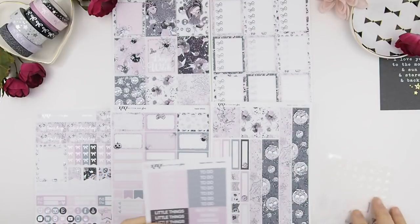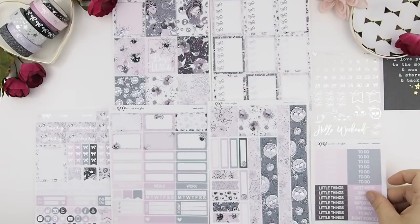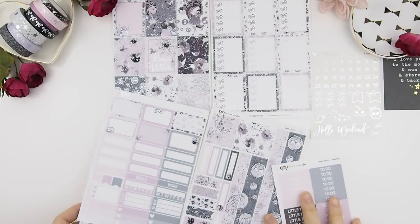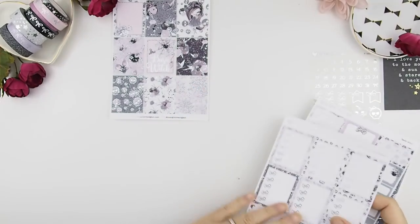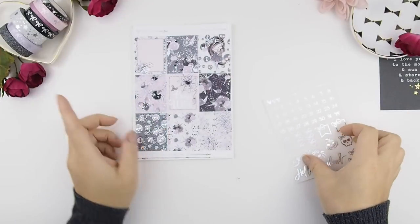Not to mention that October is my birthday month, and that week is also going to be a Halloween spread. As you can see here, this is the Erin Conjuring kit. I got this kit in glossy and it's all silver foiled, and those are the washi that I pulled out to use for this kit.